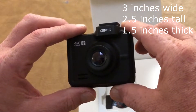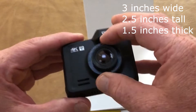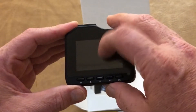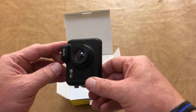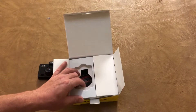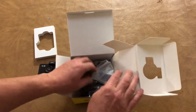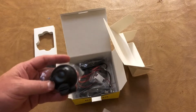First thing we got here is a nice little bag — actually smaller than what it looks like in the picture on Amazon. This is the front-facing camera, and then the back LCD with hard buttons on it, nice and thin.